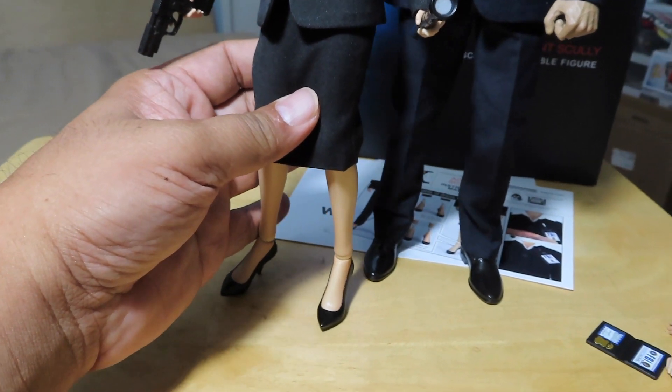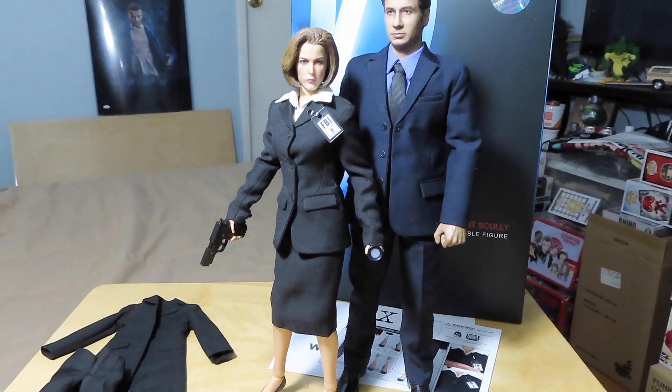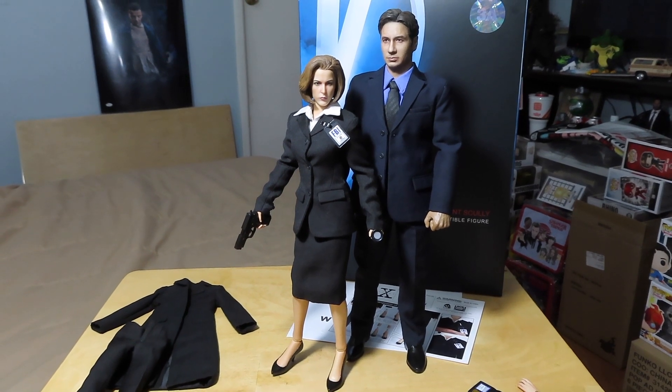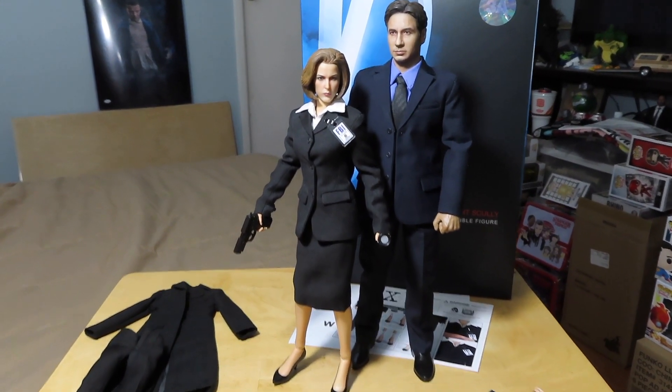So again, that's Scully with the skirt. Let me pose her next to Mulder — give you guys a look at both of them side by side. And again, they look pretty nice. If you are an X-Files fan, you'll be really happy and glad to have this in the collection. I'm definitely happy.